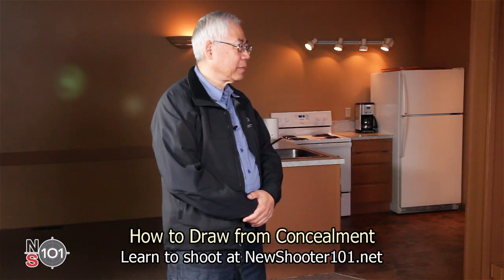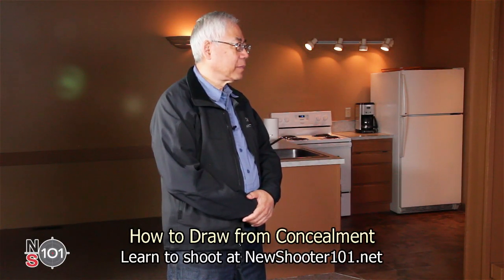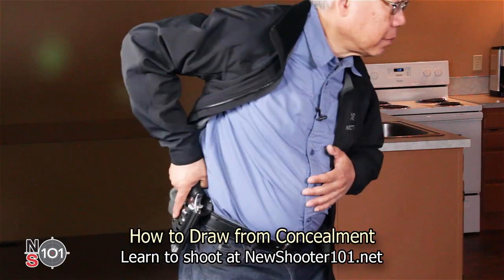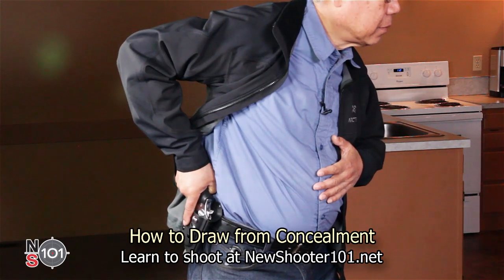When drawing the gun from concealment, you need to add one extra movement to step one. Use your thumb on your shooting hand to flip the jacket out of the way, then grip the gun with your shooting hand.